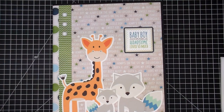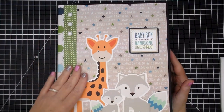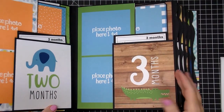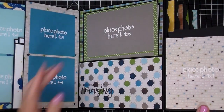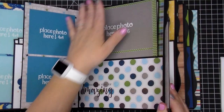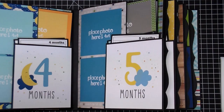Hi guys, it's Corine. Thanks again for stopping by. I previously did a flip through of this album and the pages, and I promised a tutorial on how I made these pages. So I'm here today to share a quick tutorial of how this album comes together and how I made the specific pages. I'm not going through an entire tutorial on how to make a mini album because I do have a very detailed video linked below showing the concept of how to make a mini album in any size.